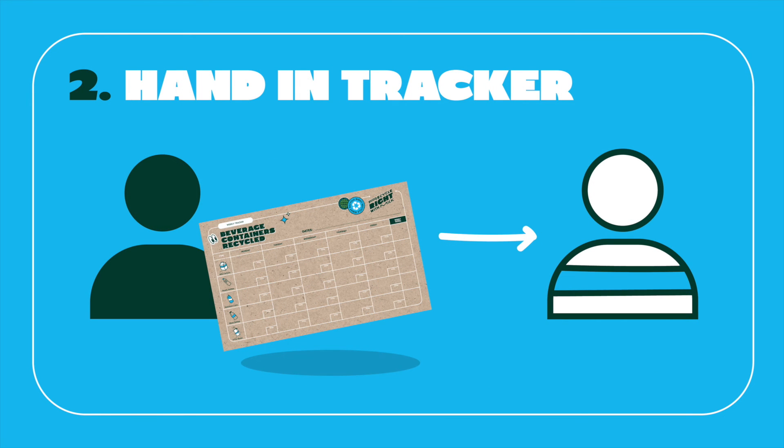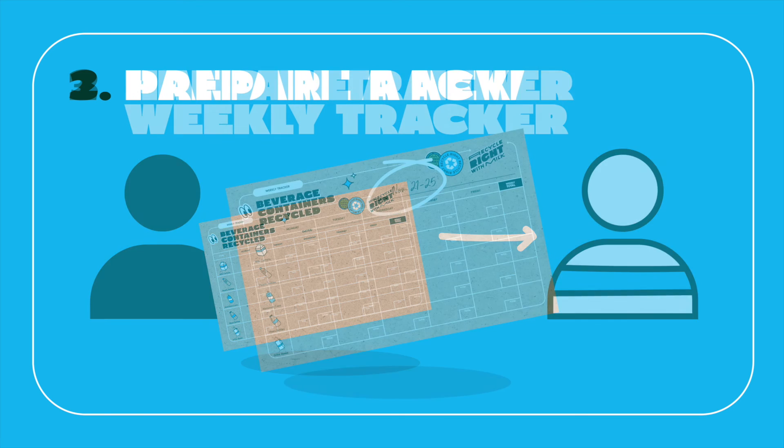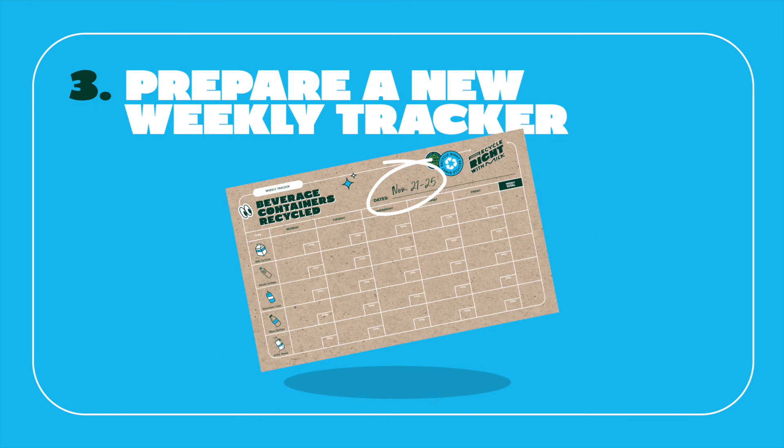Weekly Task 2 - Hand in Weekly Tracker: The Moo Crew will hand in the completed weekly tracker to the school's milk coordinator. Weekly Task 3 - Prepare a New Weekly Tracker: The Moo Crew will prepare another weekly tracker for the following week by writing in the next week's dates.